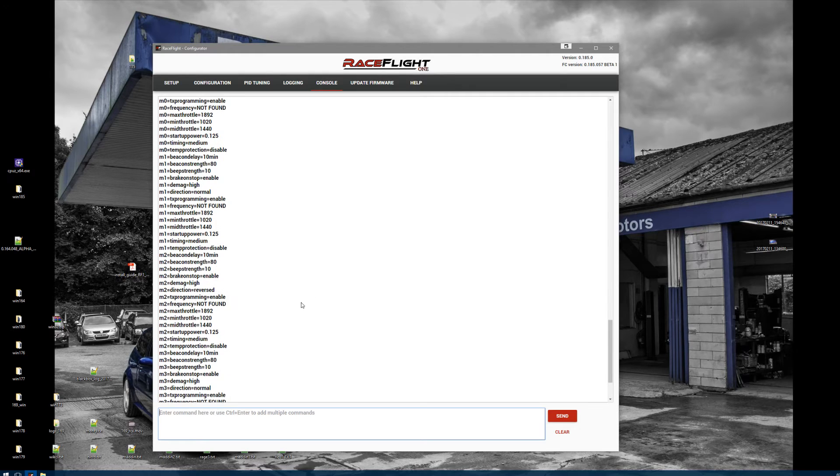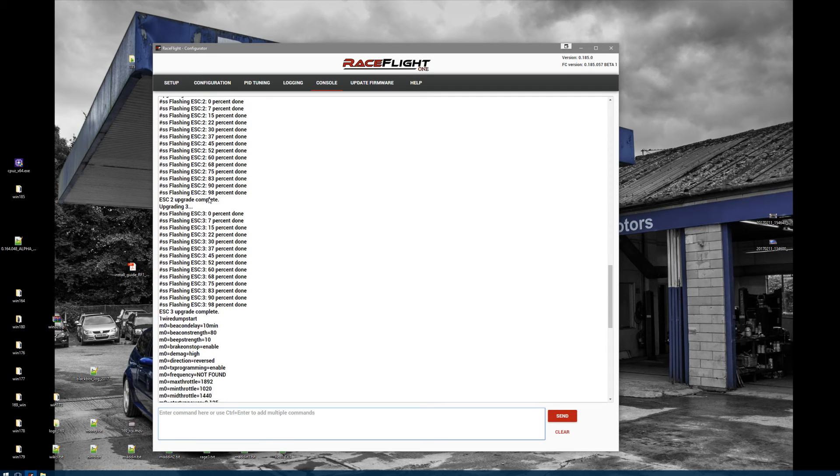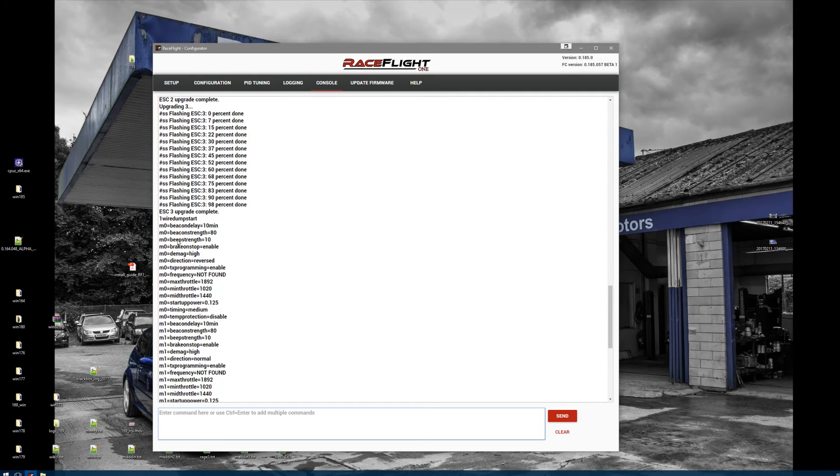Now you can hear all the ESCs beeping again. You can see the ESC got flashed — that's not a problem. They were already on the latest version and the settings are now set to the RaceFlight settings.